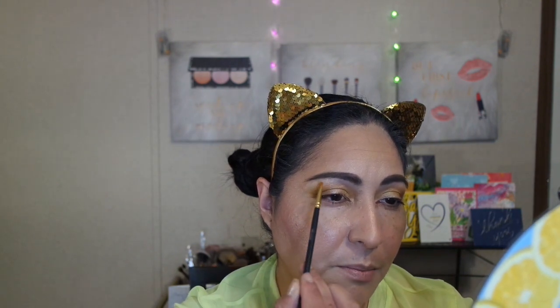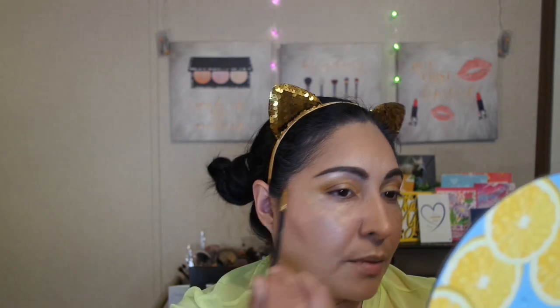Now I'm going to do my brow bone area. I'm going to use the shade called Zest — it's a very nice nude pink, almost rose gold shimmer. I'm going to use a small-tipped brush and apply it just on the outer part of the brow bone, right at the arch area.